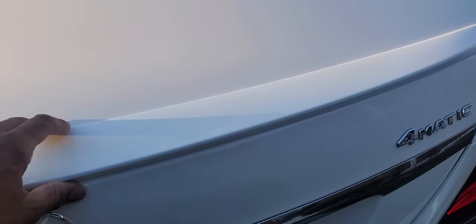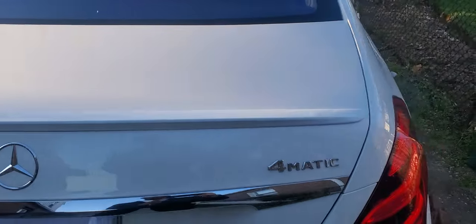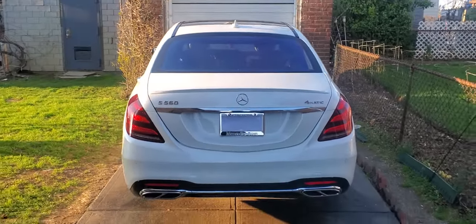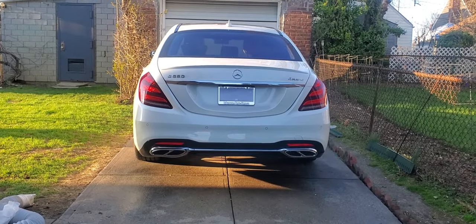Let's go ahead and just set this down and see what it looks like. This is basically how the spoiler is going to look on the car. Let me take a step back — you can actually see how it enhances the look.